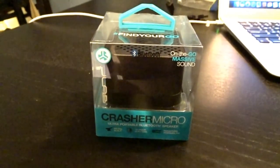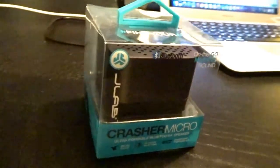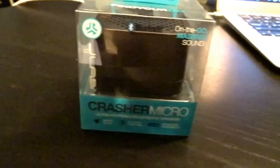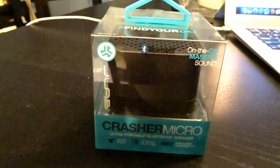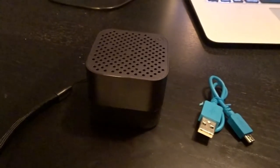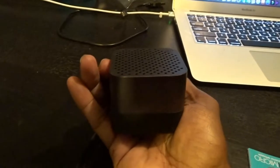They recently sent me the new JLab Crasher Micro, a portable speaker. It's very convenient, obviously for traveling, and you know me, I travel a lot.